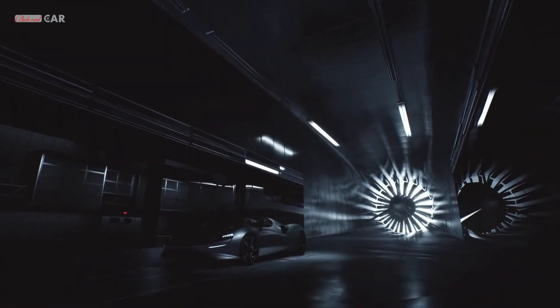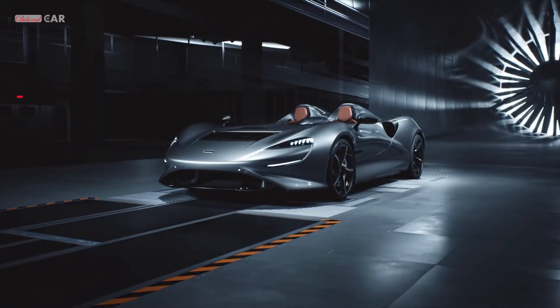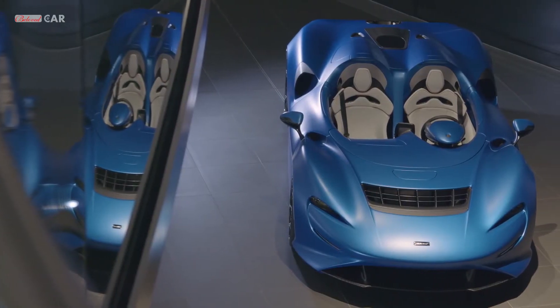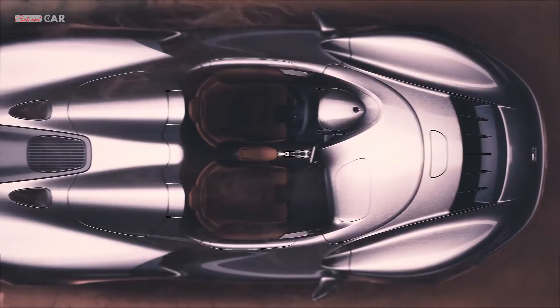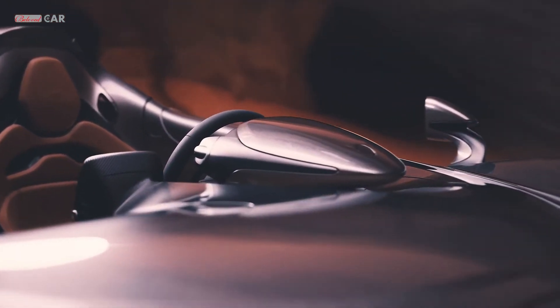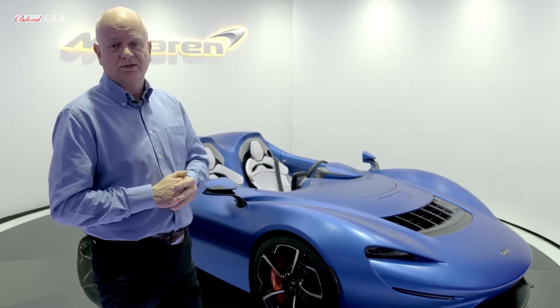The McLaren Elva is a car the concept of which is just for the pure pleasure and exhilaration of driving. When we talk about pleasure, exhilaration, and exposure, that meant stripping the car of absolutely everything, including the windscreen — effectively no weather protection at all. And that presented the aerodynamic challenge for this car.